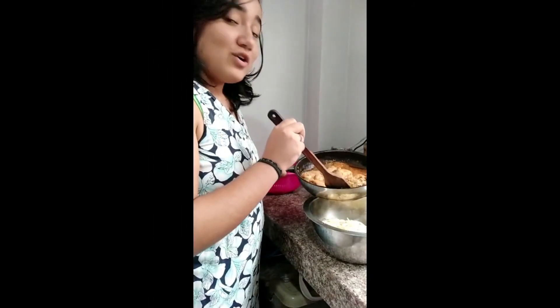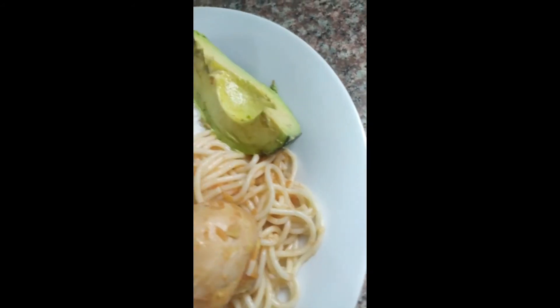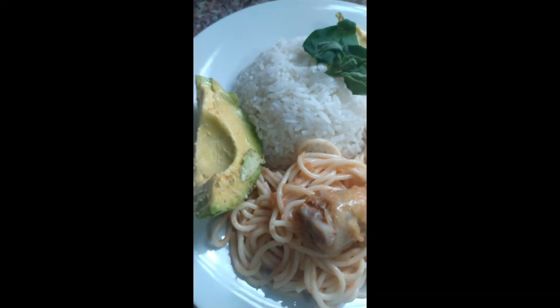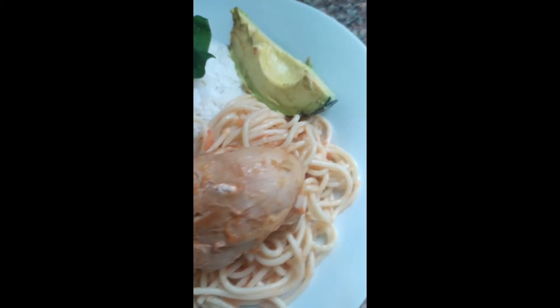Finally, we are going to join the cooked noodles with the sauce with chicken. This delicious dish we can serve with whatever you want, like avocado and basil. Thanks for watching.